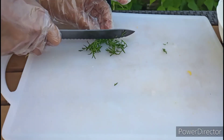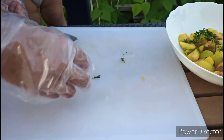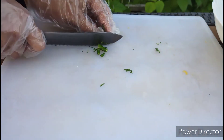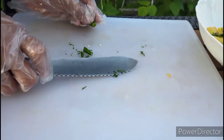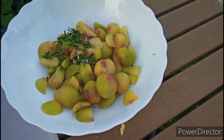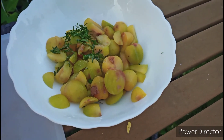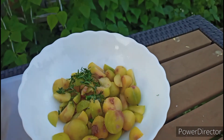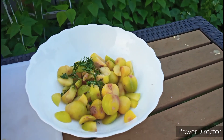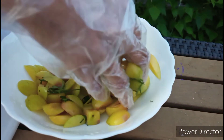Now I am going to add some cilantro leaves, green chili half, and also salt. You guys can use anything else you like. If you want to add some sugar for sweetness, you can also add some sugar too. But I am not going to add anything else — I love it like that.